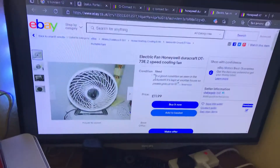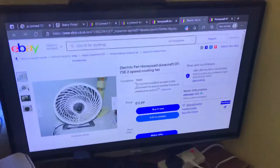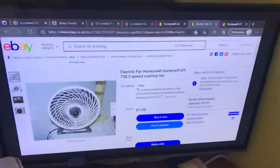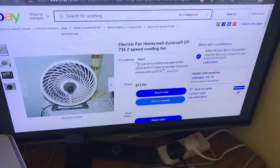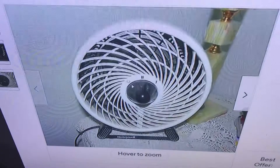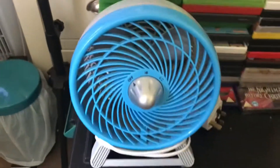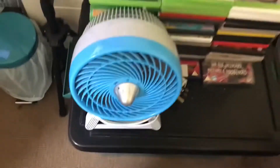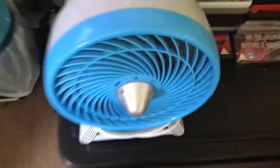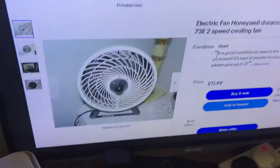This is Part 2 of the video I made earlier, showing a fan I'd like to get from eBay. It's similar to the one I already have, which used to say 'chill out' on the base, but that wore off over time. Unfortunately, it's starting to rub off on the new one as well, but it's very similar to that one.